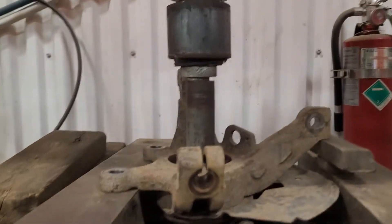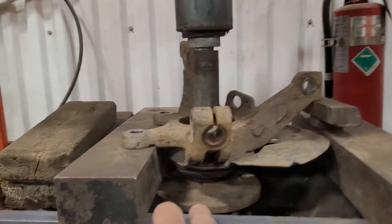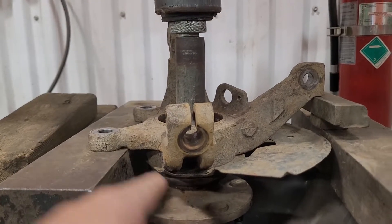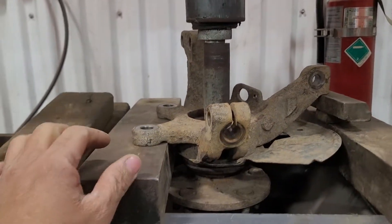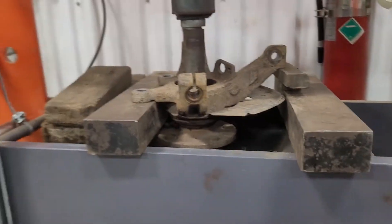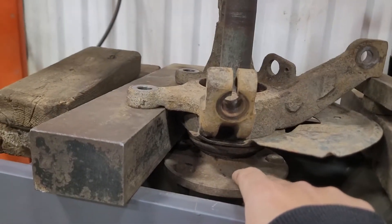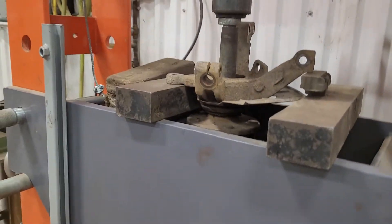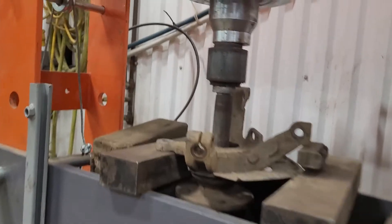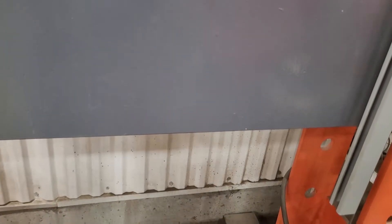Alright guys, it's already mounted on the press machine on my hub. Make sure the flatness is good. Right now I need to remove this — I can see here that my bearing is already broke, that's why.